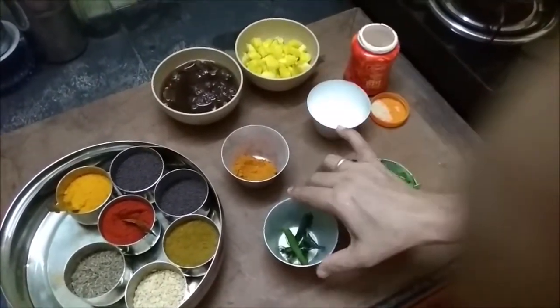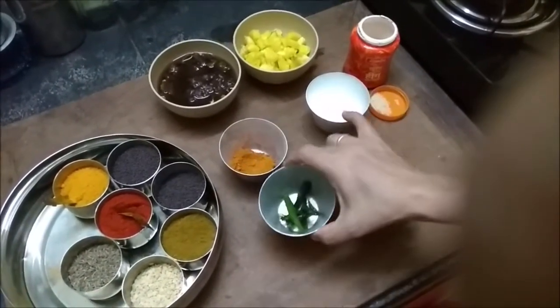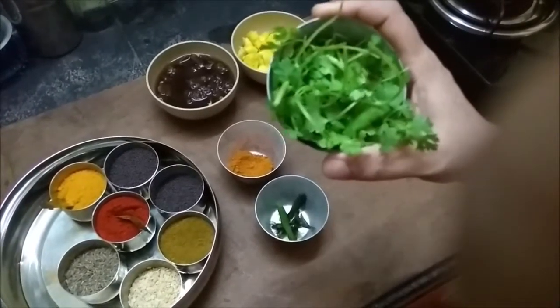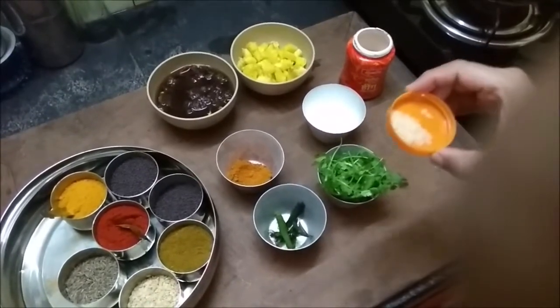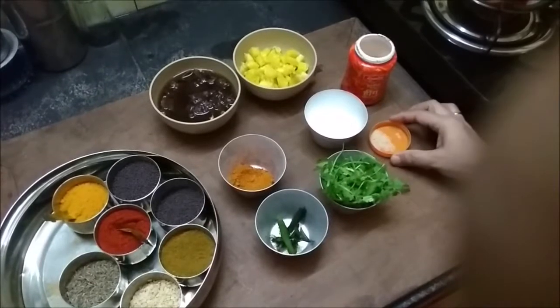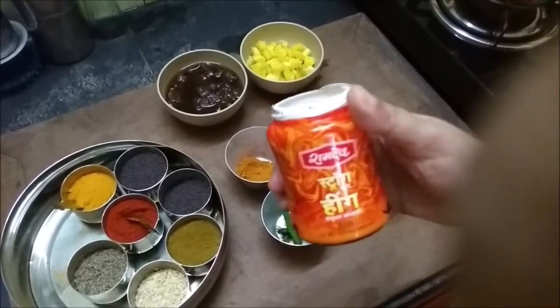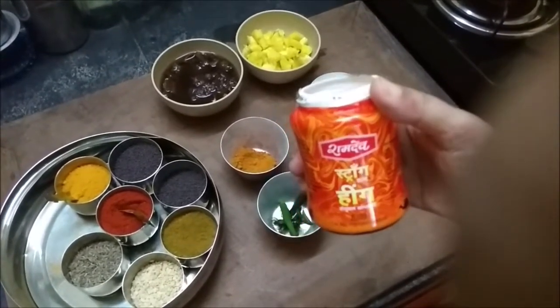There is one green chili and a few fried curry leaves, because rasam is nothing without curry leaves. Then there is a handful of cilantro. I also love my rasam to have a little more asafoetida — I use Ramdev strong hing especially for my rasam and sambar because I love the smell of hing.